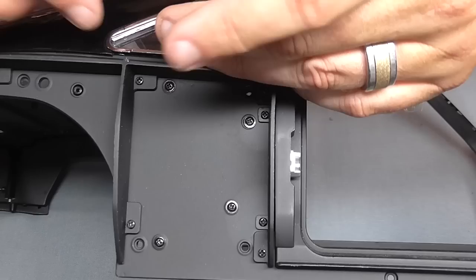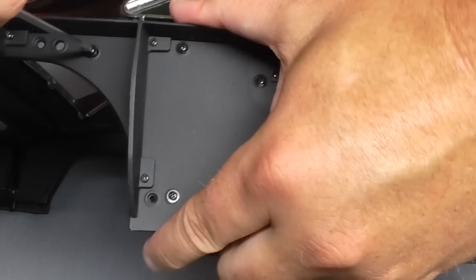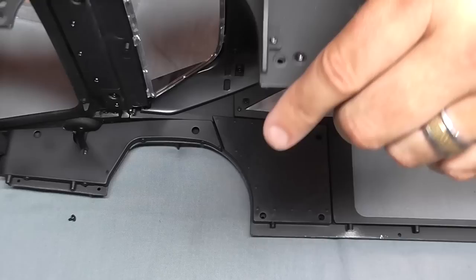That's one side almost done — I just want to show you where I put the screws: one here, one here, one here, one at the top, and we just need to put one near the back just here. Then I'm going to do exactly the same on the other side, and with both of those done, that is all there is to do in that stage.